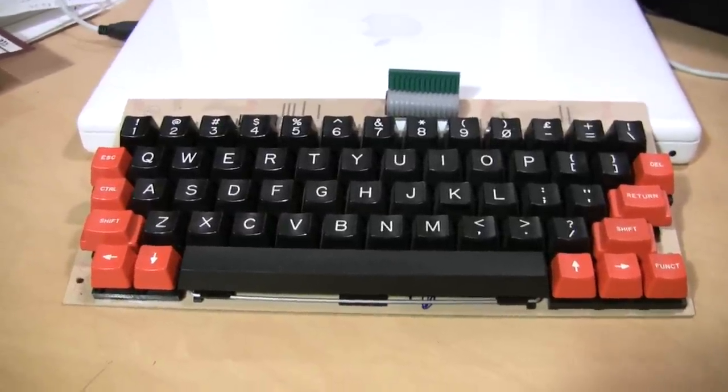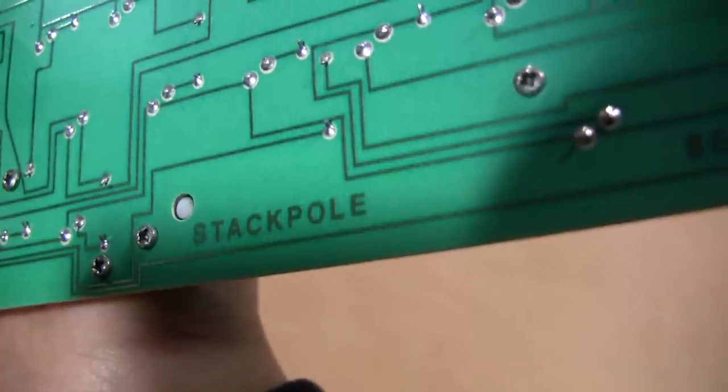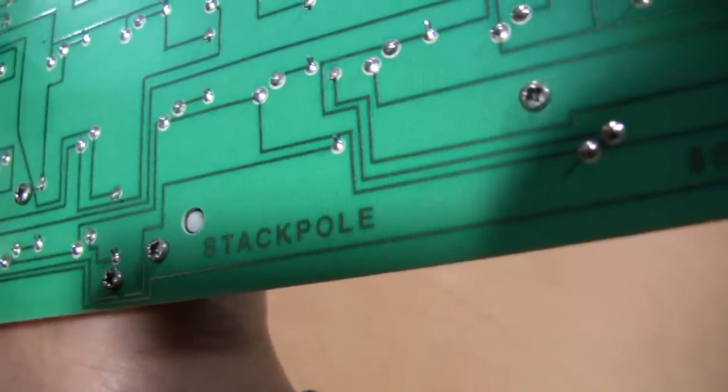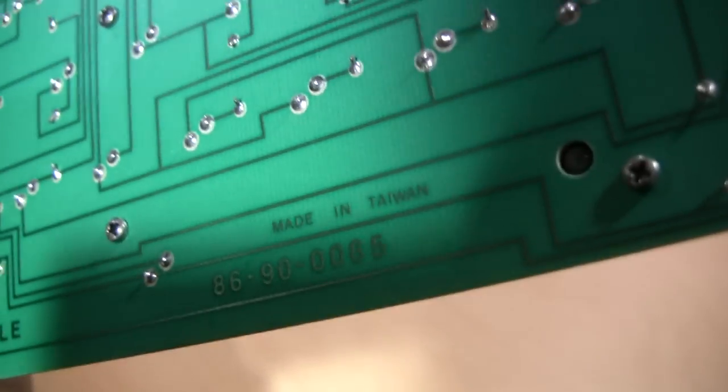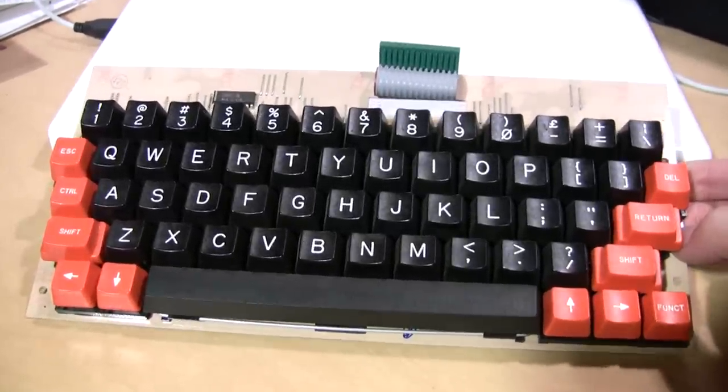I did not find this keyboard listed as an Oric Atmos keyboard. I found it on eBay here in the USA listed as a Stackpole keyboard, because that's the company who made it. It says made in Taiwan. So this could be one of the leftover keyboards from when they stopped making the Atmos.